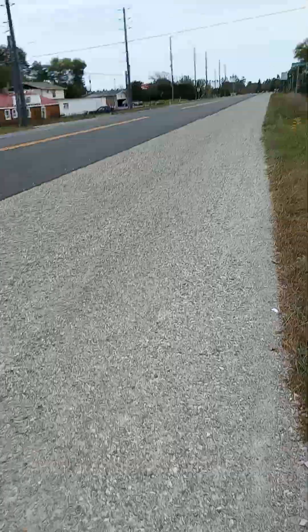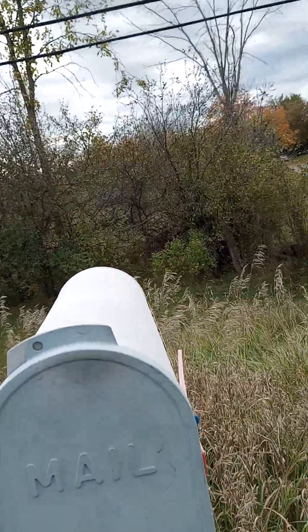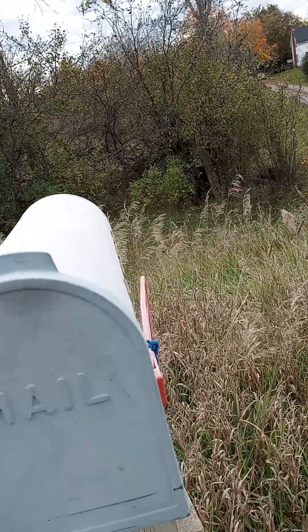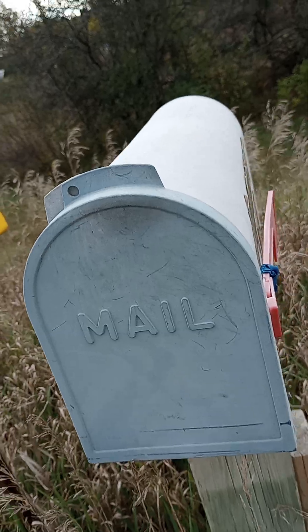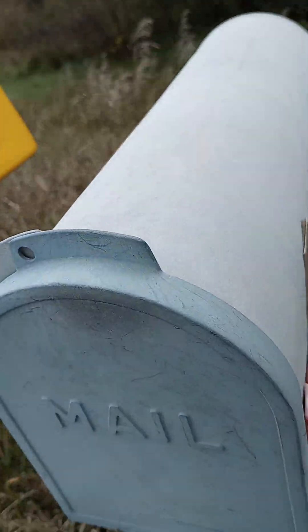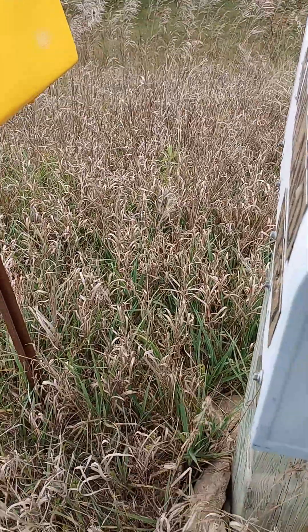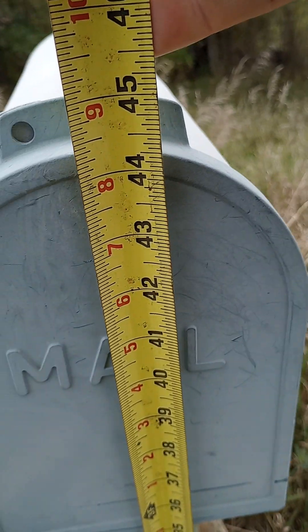I'm ready to start on the mailbox. We got to be 45 inches off the ground. I can't get my tape measure out here. Lock that in place. I'm guessing that puts us about there.